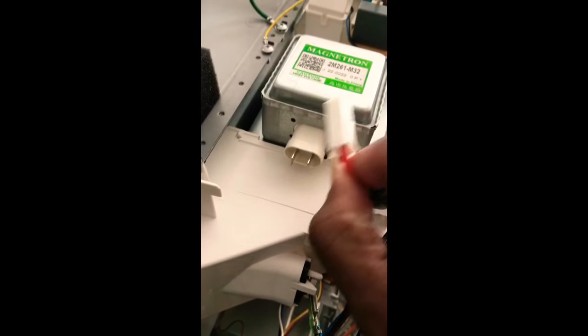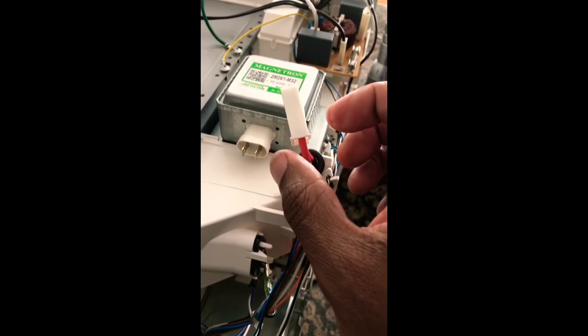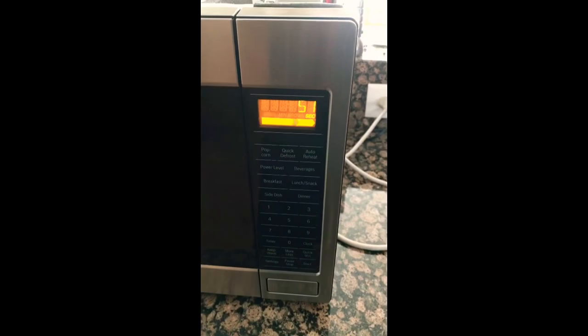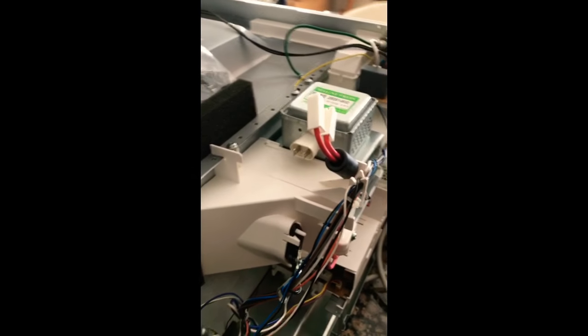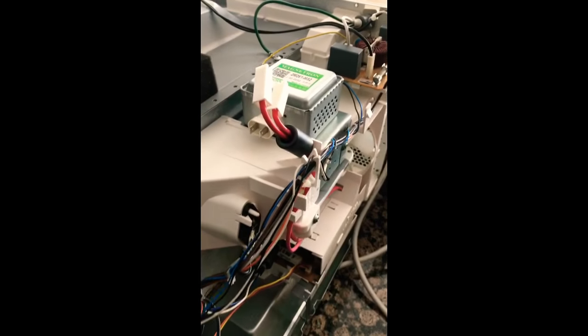Get that loose and move it back so the current from the magnetron isn't still flowing — touch those two leads. Now let me plug this up and we'll do a quick minute. So apparently the magnetron is faulty. The main board is realizing it's not getting the signal from the magnetron, and it's telling the microwave to shut off.